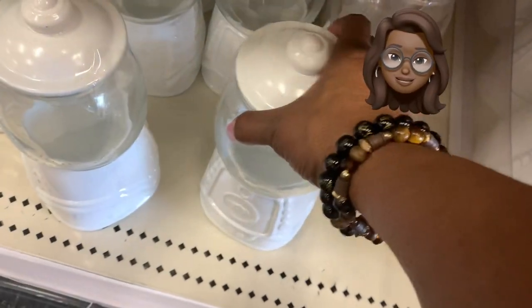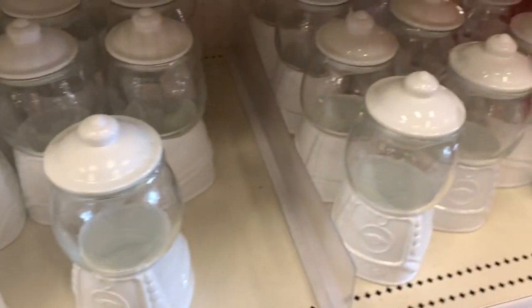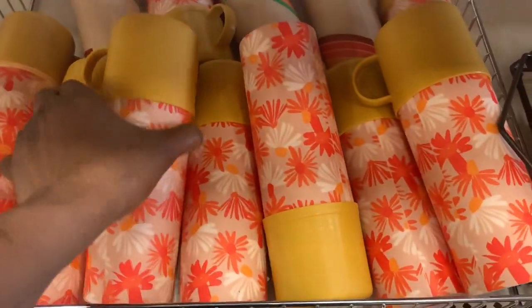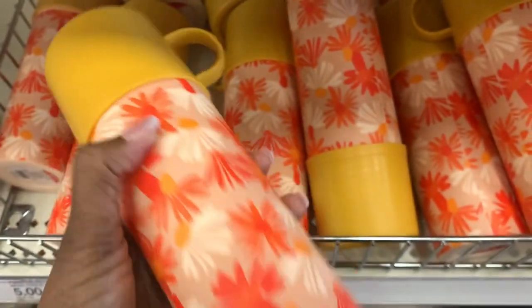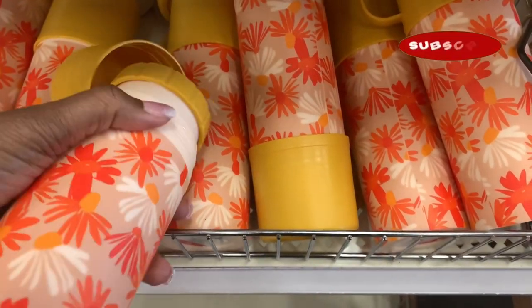The ceramic gumball machines are back in white — nothing else to say! Also, the Target Dollar Spot is going old school. Remember these old-school thermoses? Back when you used to keep your hot coffee and cocoa in something like this — they've gone old school for those of you who remember that. I do!